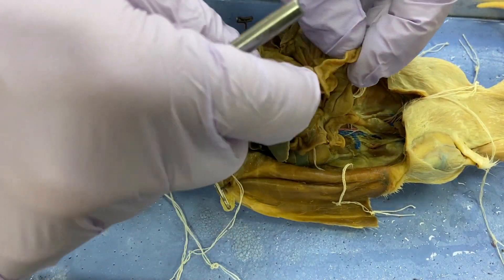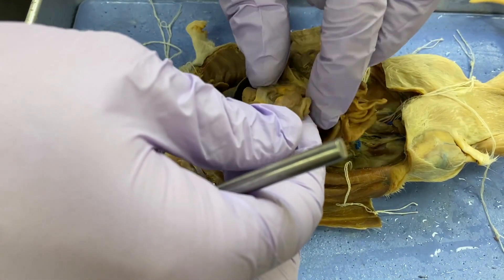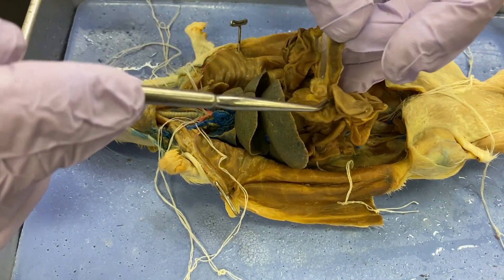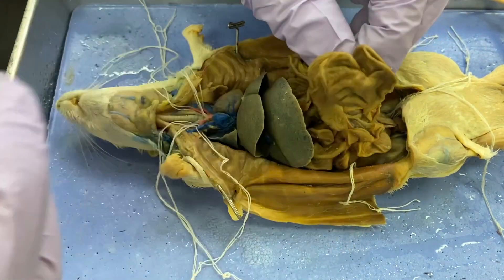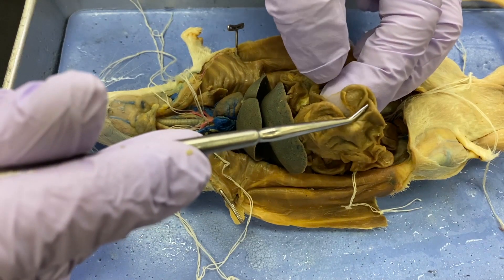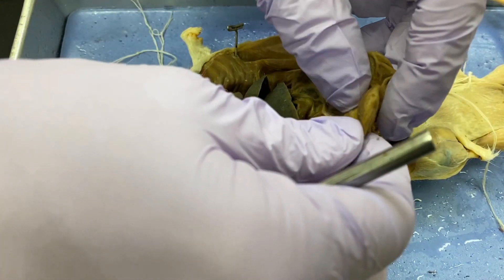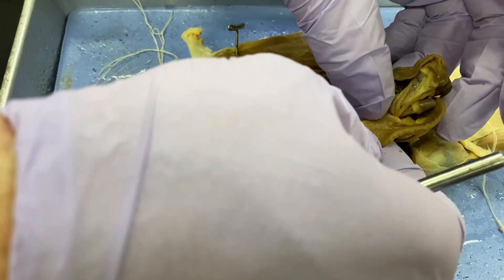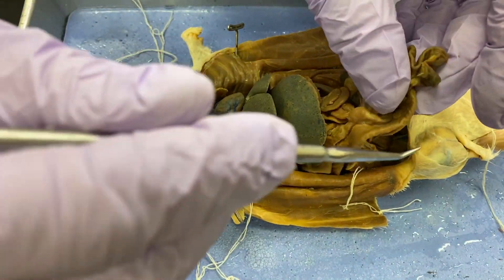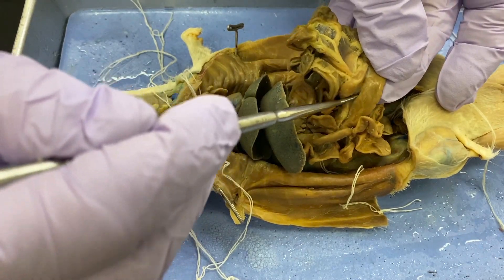Small intestine comes around and meets up with the large intestine right here. There's a big bag here — this is the beginning of the large intestine, and the beginning of the large intestine is the cecum. You can see a little blind sac right there — that's a dead end. Then the cecum merges into the large intestine, which has an ascending, a transverse, and a descending colon. Just know that that's colon — it's much bigger in diameter, which is why it's called the large intestine.